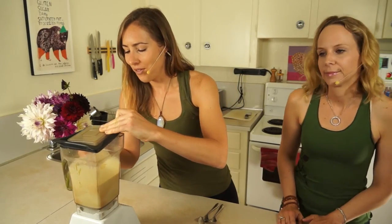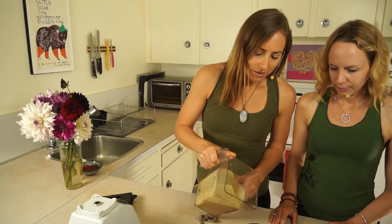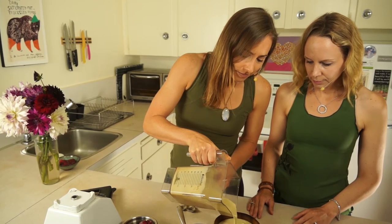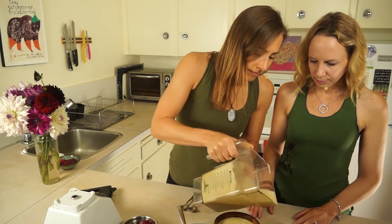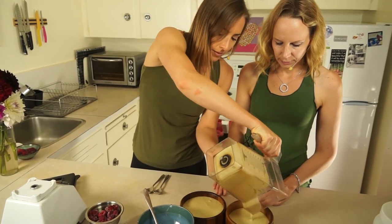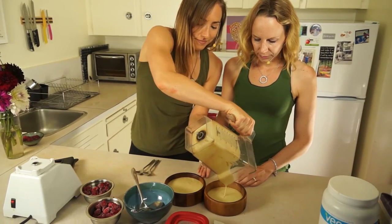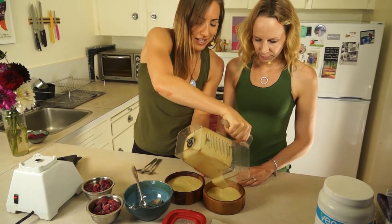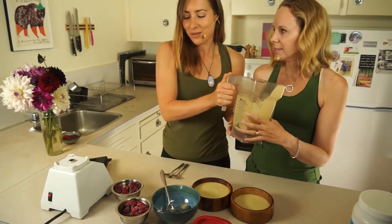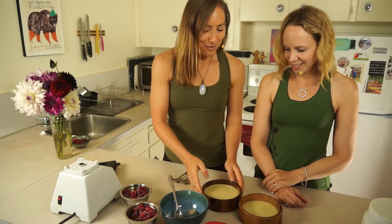All right. So now we've got the base all blended and you can pour it into your bowl. That smells really, really good. It totally smells like cake batter — that's why I love that protein powder. It's so good. Okay, so I'm going to give you the big bowl.